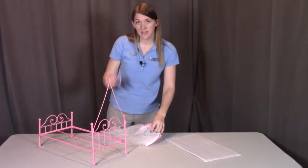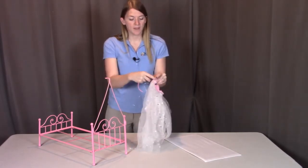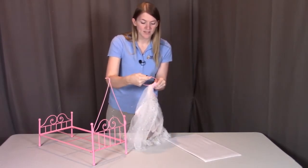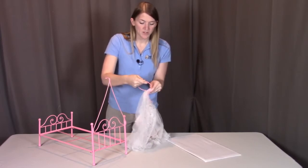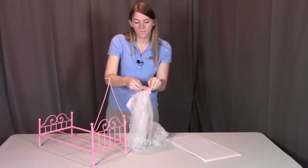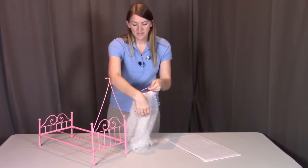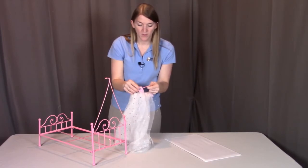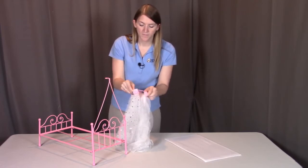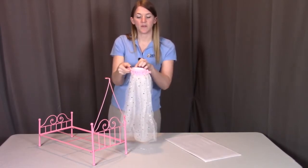Next, I'm going to take this metal canopy hoop and put the canopy fabric onto it. When looking at the top of this fabric, there is a hole where you're going to enter in this metal canopy hoop. You're going to slide the fabric onto the hoop as far as it can go, so you have the decorative side facing outward. Then on the other side, you're going to find that hole in the fabric and enter in that metal hoop as far as it can go, so the canopy fabric is completely around this hoop.